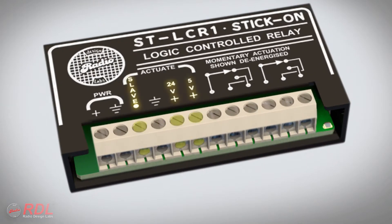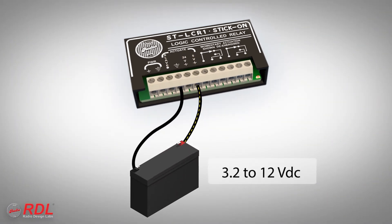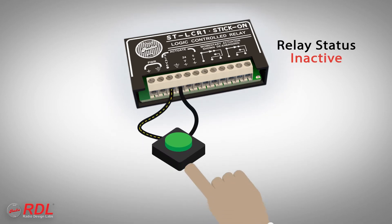Three different terminals may be used to activate the STLC-R1. A positive DC voltage between 3 and 12 volts on the 5-volt terminal will activate the module. The 24-volt terminal activates on a positive DC voltage between 12 and 35 volts. The slave terminal also doubles as an input by activating the module when it is pulled to ground.